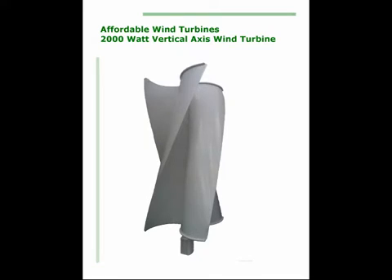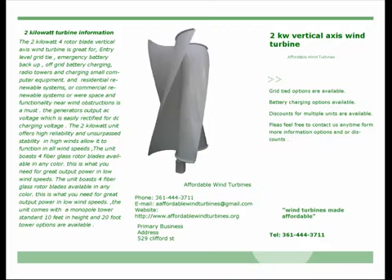The two kilowatt four rotor blade vertical axis wind turbine is great for entry-level grid tie, emergency battery backup, off-grid battery charging, radio towers, charging small computer equipment, and residential or commercial renewable systems. Where space and functionality near wind obstructions is a must.